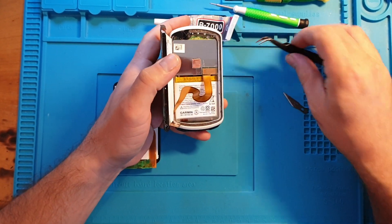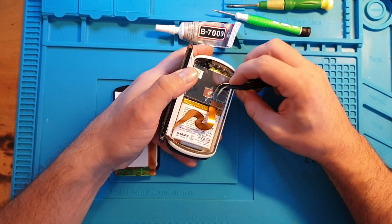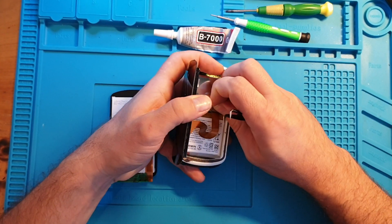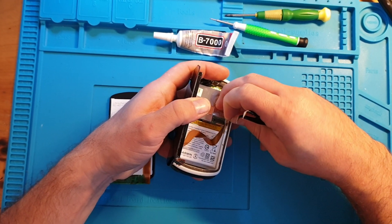Carefully lift the screen off. If you don't have tweezers you can do it with your nails. Take the tape off carefully — it's just one connector that you need to take off, and that's it.